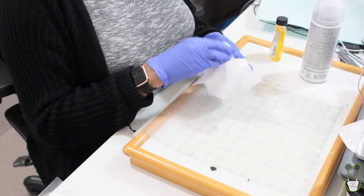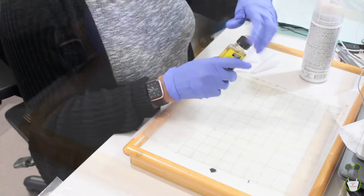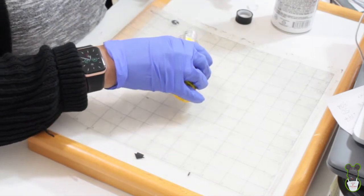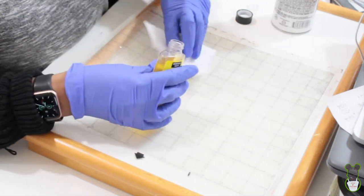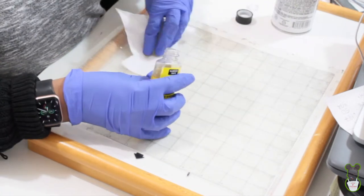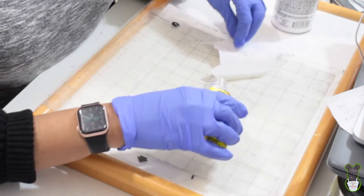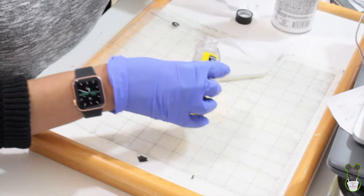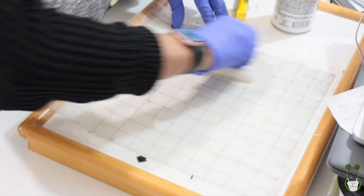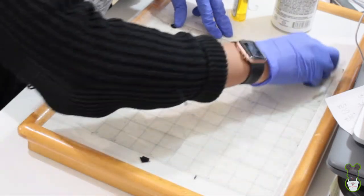I've got a piece of material here and I'm just going to pour the Goo Gone on the mat and wipe it over. The smell of it is kind of strong even with the mask on.